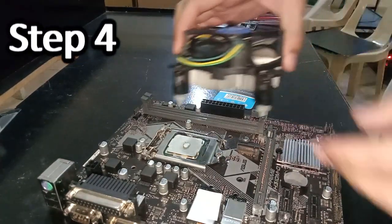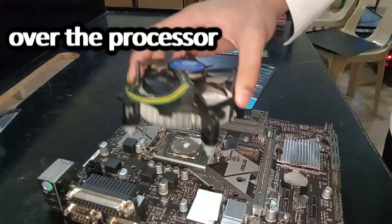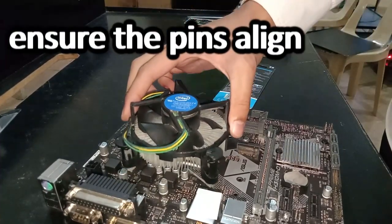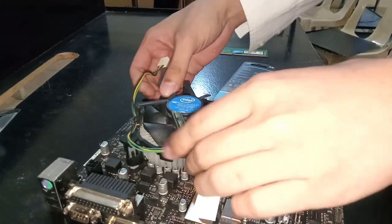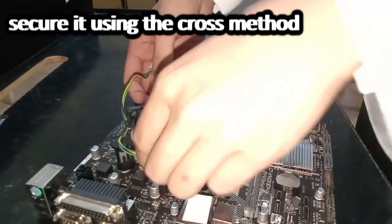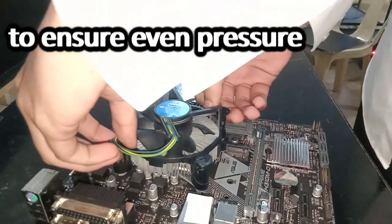Step 4: Align the CPU fan over the processor. Ensure the pins align with the holes on the motherboard. Secure it using the cross method to ensure even pressure.